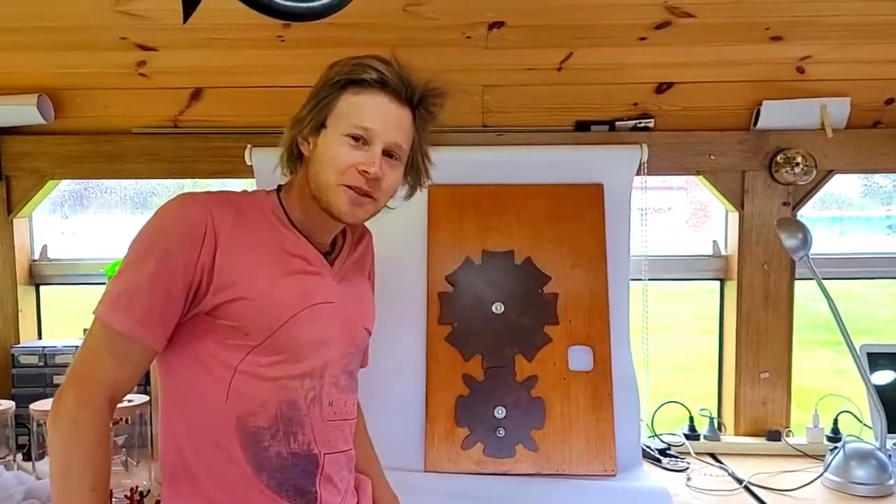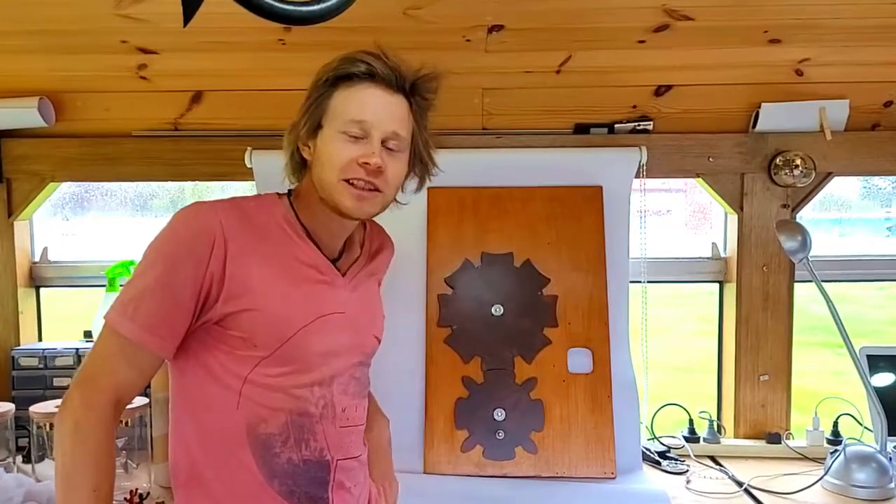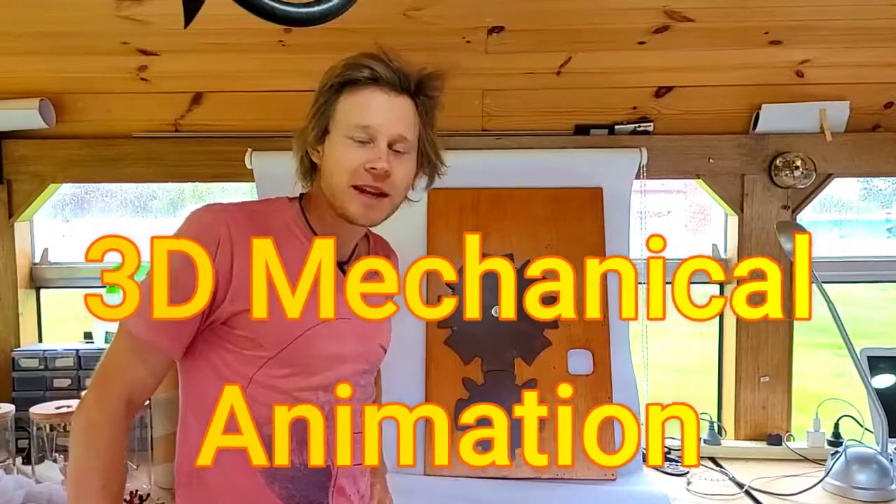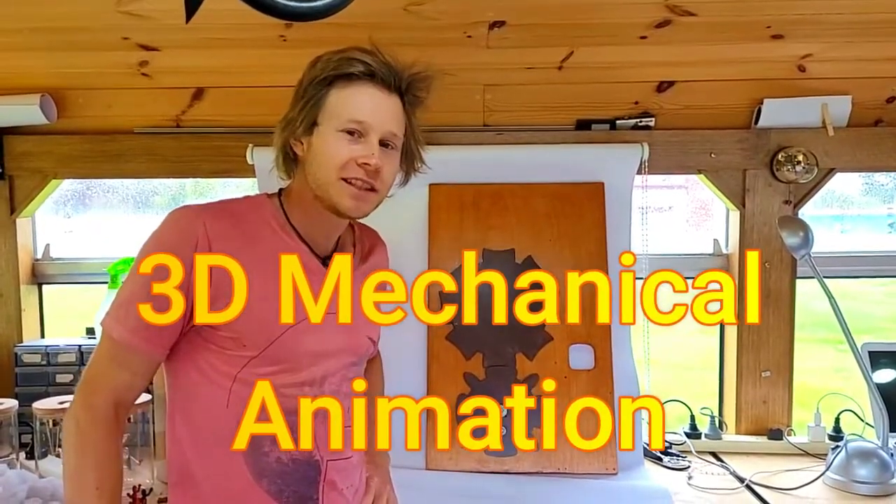Hey, Shasa here, welcome to the workshop. I just thought I'd give you a little update on my latest experiments with mechanical animation machines, in particular zoetropes.